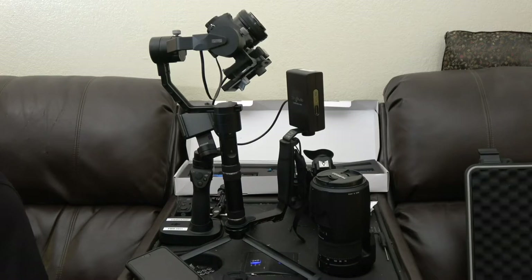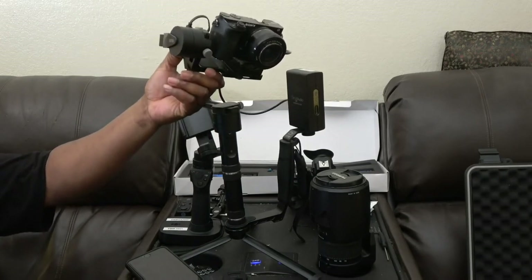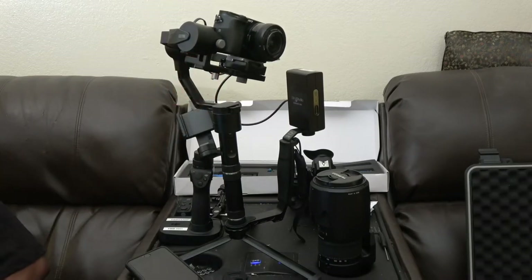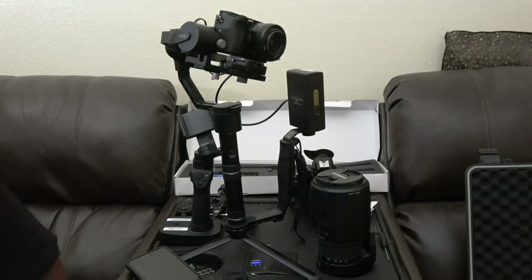So I needed something better. I started using my Sony A6000, and I'm going to try to get a Sony A6300, which has 4K capabilities. This one has HD — it's 1080p in video.